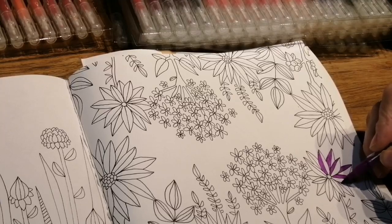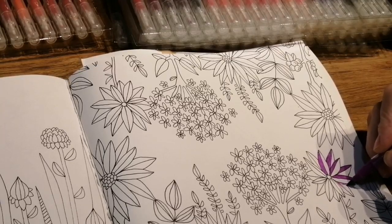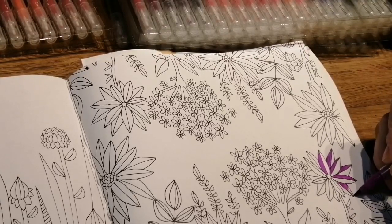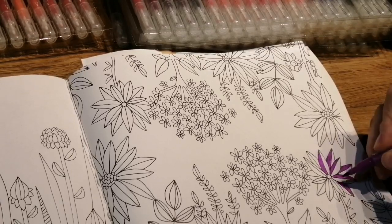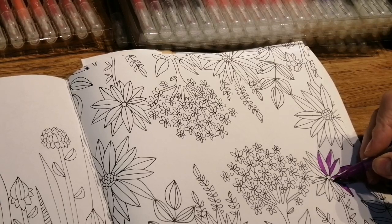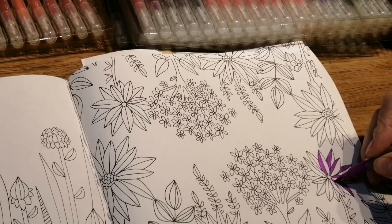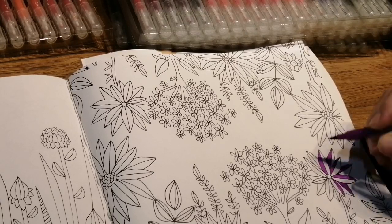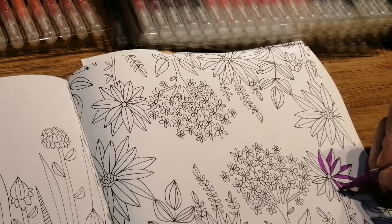If you go out the lines it doesn't really matter, because it's only for you. I used to be paranoid about going out the lines, but now I just think oh well. If it's in pencil you can rub most of it out, but as long as you enjoy the process that's the only thing you've got to tell yourself. If it turns out great that's a bonus — as long as you have fun as you go.